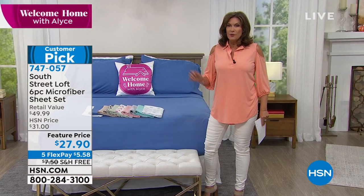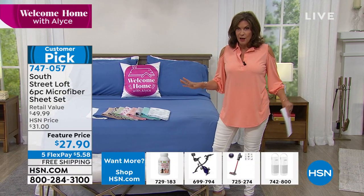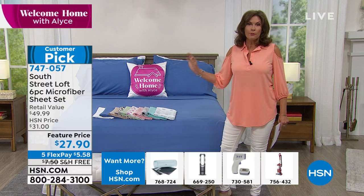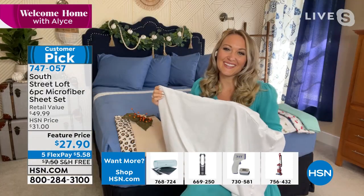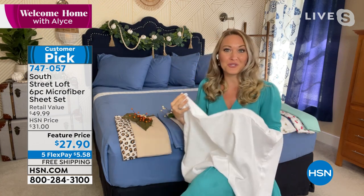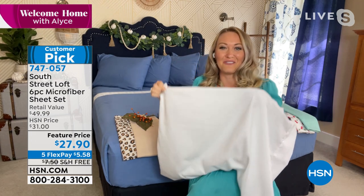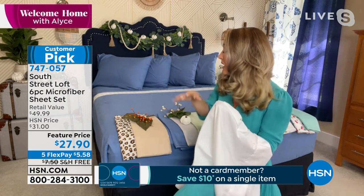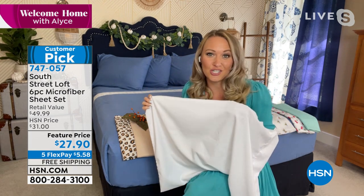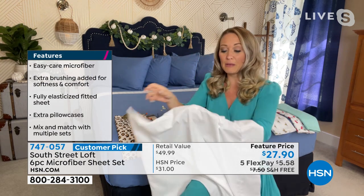Stephanie Rand joins to tell us more. Microfiber is our number-one bestseller across all sheets, and with the extra pillowcases and free shipping, it's one of the best deals we've ever done. It's August — a transitional month. Stephanie just sent her daughter off to school and started redecorating. August is a great time to change out your bedding since temperatures fluctuate. She suggests an all-season sheet set.